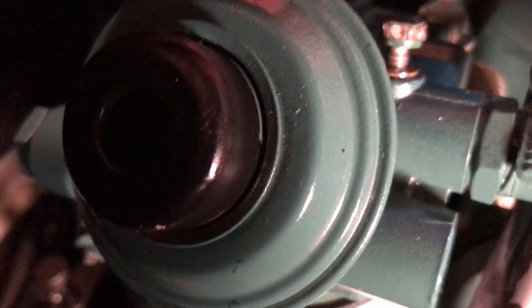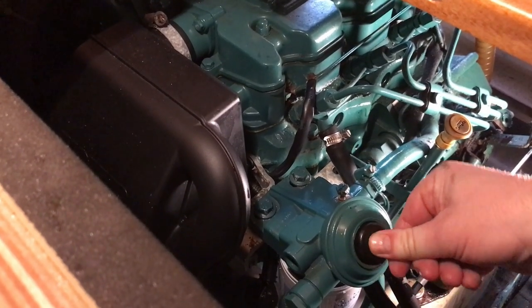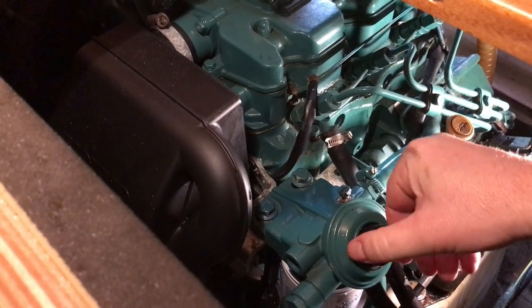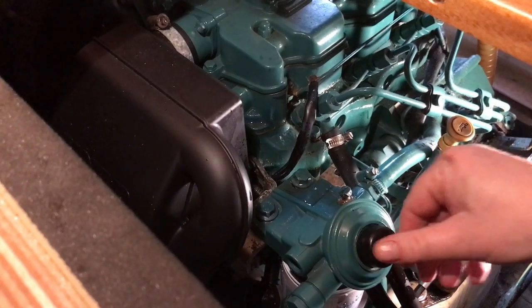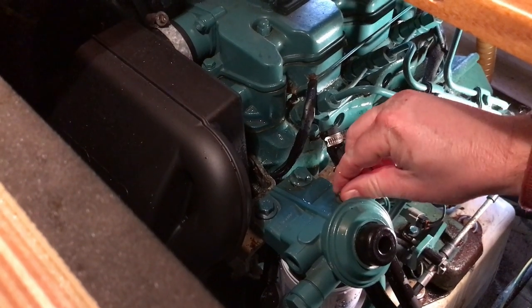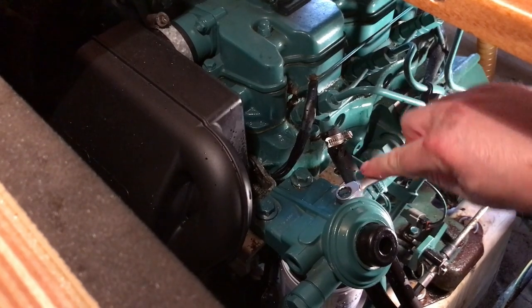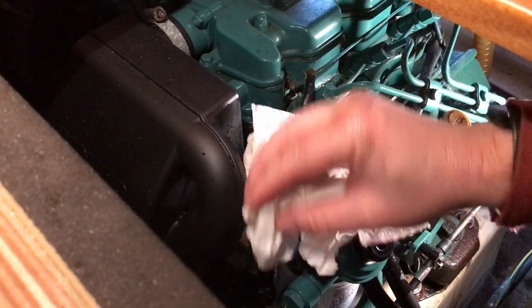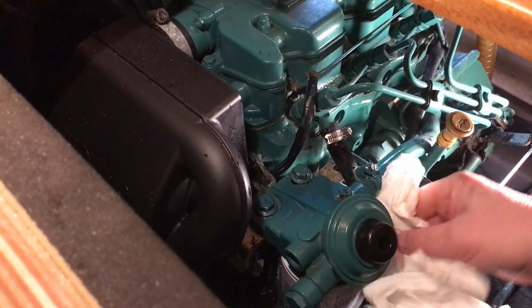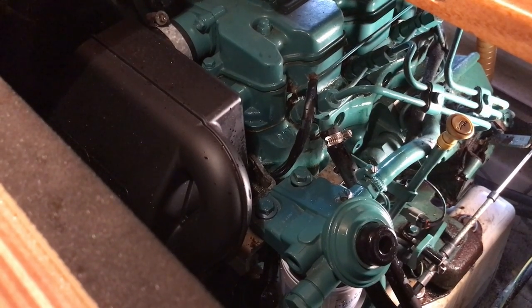Point the bleed screw at the back of the engine so the fuel runs down the engine and doesn't squirt into your face. Press the plunger — one last pump — and then tighten that up. That should have got rid of all the air out of the system. It's important when you've changed the filter to start the engine and listen to it a little bit, so that you're happy there's no air drawn in and that the engine doesn't stop.